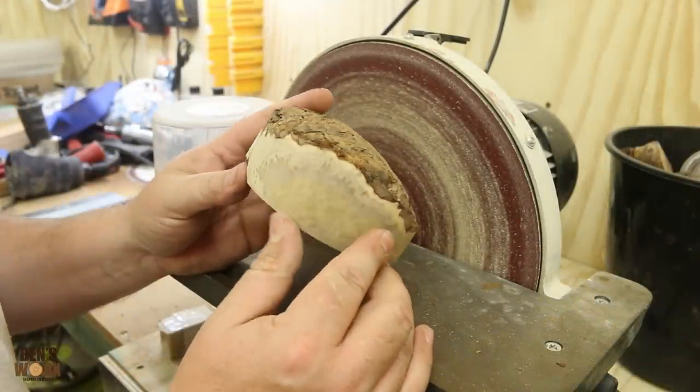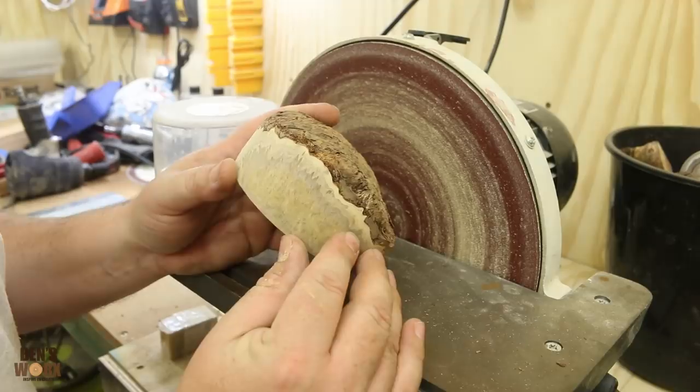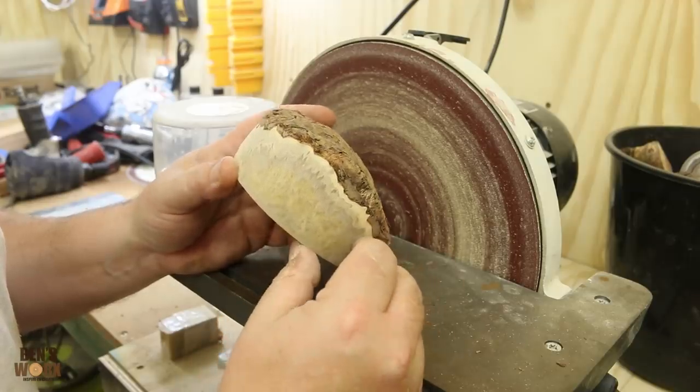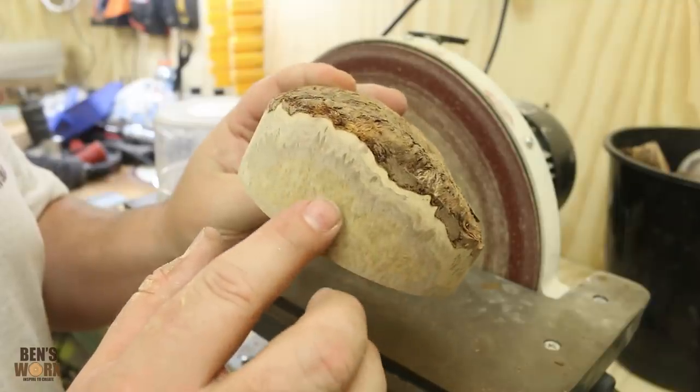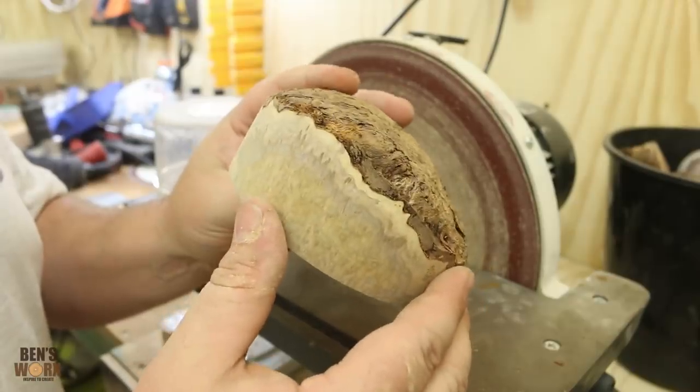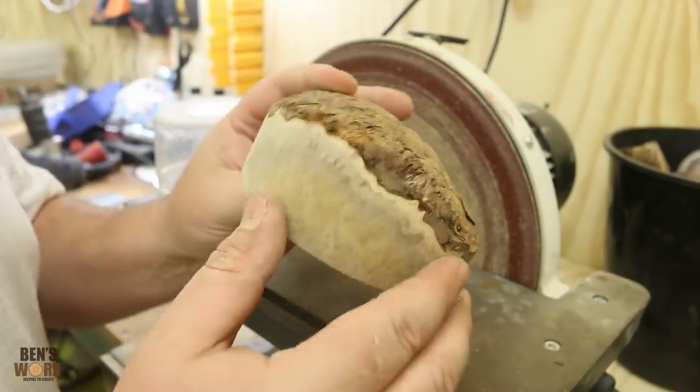I've just been thinking and I reckon this donut is going to be way out of proportion. By the time I add some resin on top here, it's going to be about 4 inches thick. So my options are to take some off the bottom now, or just leave it, and then when it's on the lathe I can just part it off - which I think that's what I might do, because then it'll give me a bit of room for error.